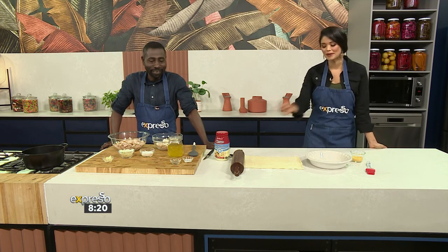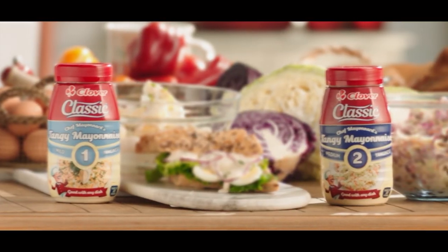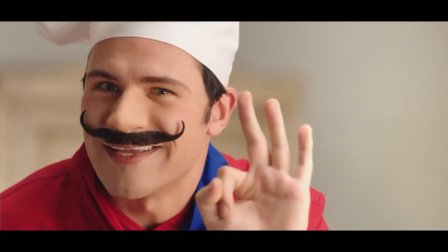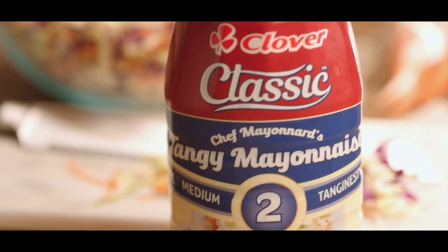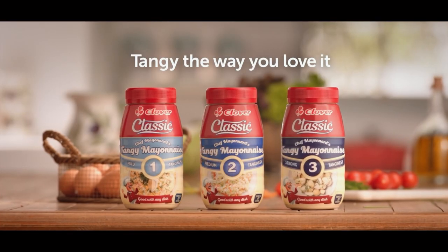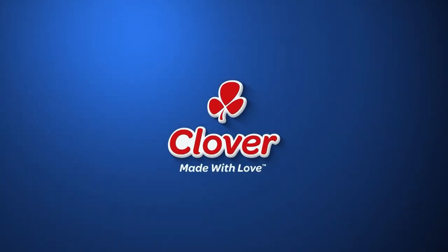Well, listen, from Movies with J.P. Sebastian, it's time for us to whip up a classic in the kitchen. There is a classic mayonnaise that brings out the traditional French in three levels of tanginess: the mild classic, the medium classic, the strong classic — tangy the way you love it. Made with love by Clover.